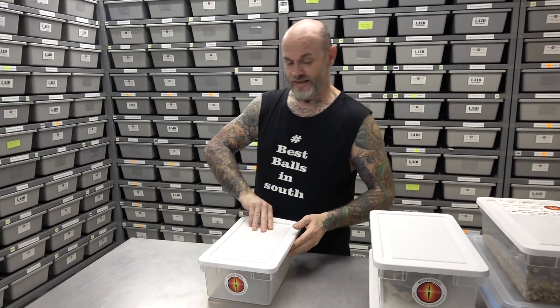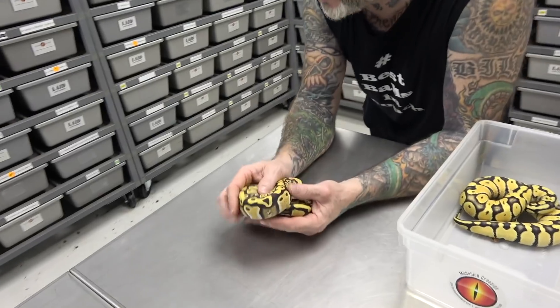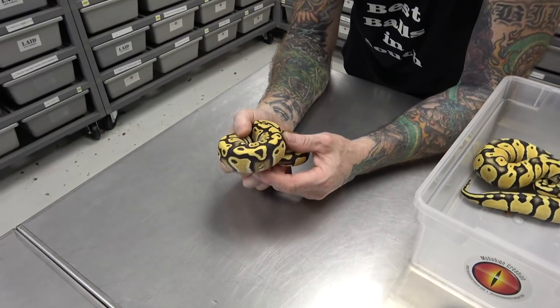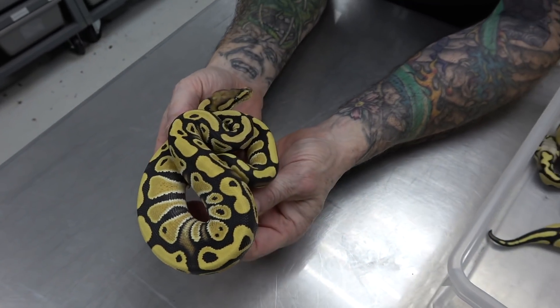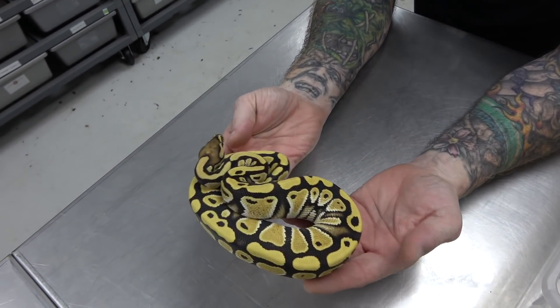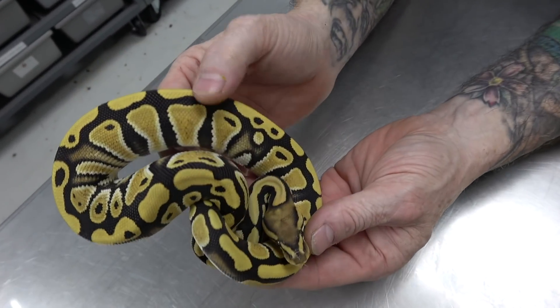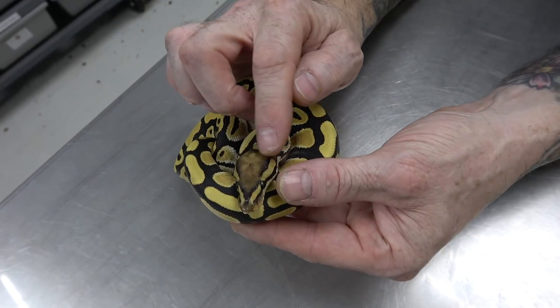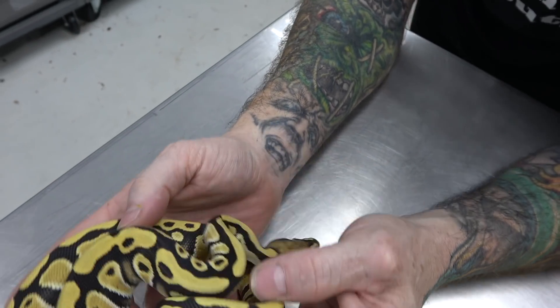You're gonna see the difference as they come out as a hatchling compared to how they look now. This here is just a Desert Ghost — just an Enhancer. When these come out, they look like a little bit more of a bright normal, and then after every shed they get brighter and brighter. Look how clean these are — lots of blushing. Look at that head — it even goes down behind the eye stripe on the neck on both sides.